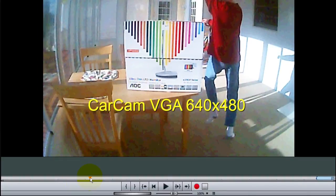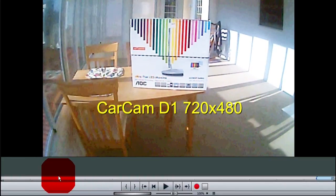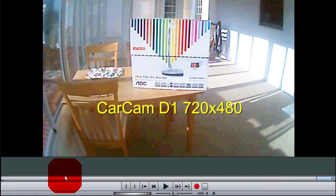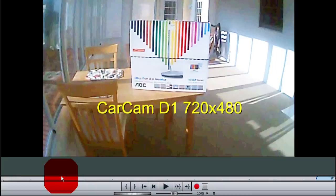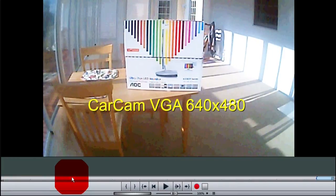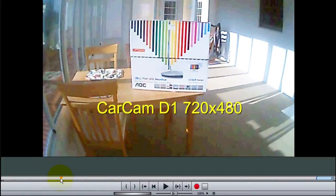Now let's go from this VGA mode up to what's called D1. There's D1. Now you can compare the two — this is 480p and that's D1. The lettering's not really different, but it's acceptable.